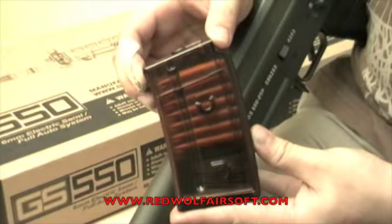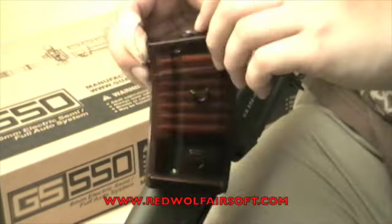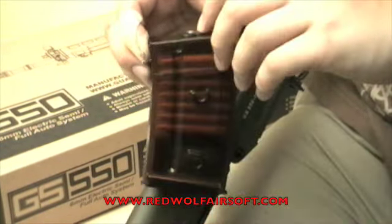The magazine is a nice orange colour and features markings. It's a 30 round magazine and feeds all the BBs due to an extended follower. The GS550 is also compatible with Tokyo Marui SG550 magazines.